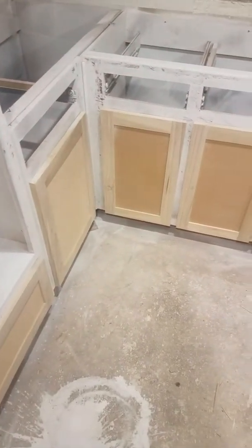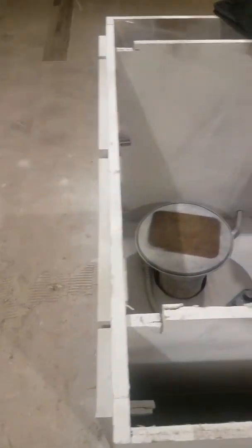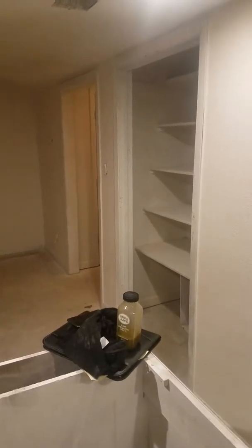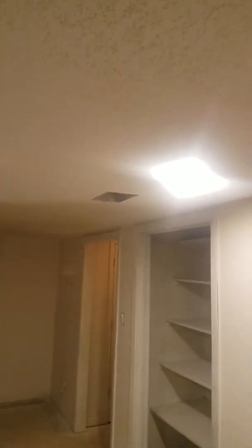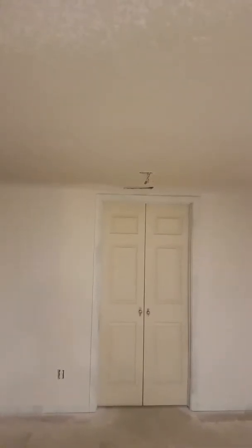We're gonna put quartz in there, we got a double mount sink going in. The floor is already there, we're gonna need a top there. We got doors — we got to do some work with the doors. We got one, two, three, four recessed lights that gotta go in there, plus a recessed light here — okay, let's go with it.